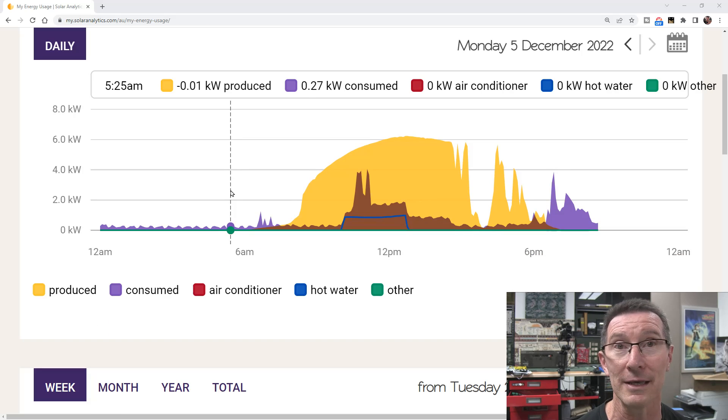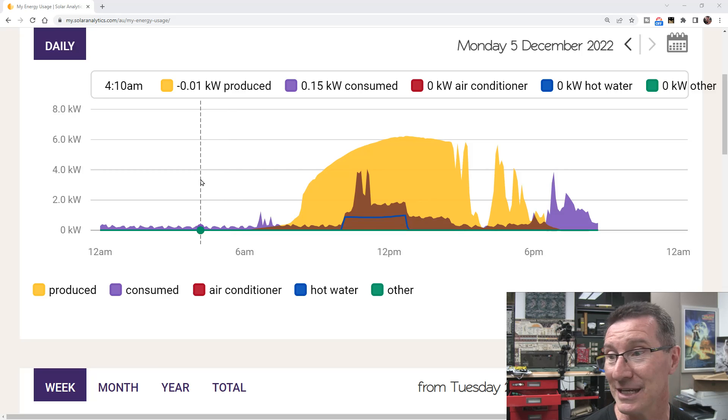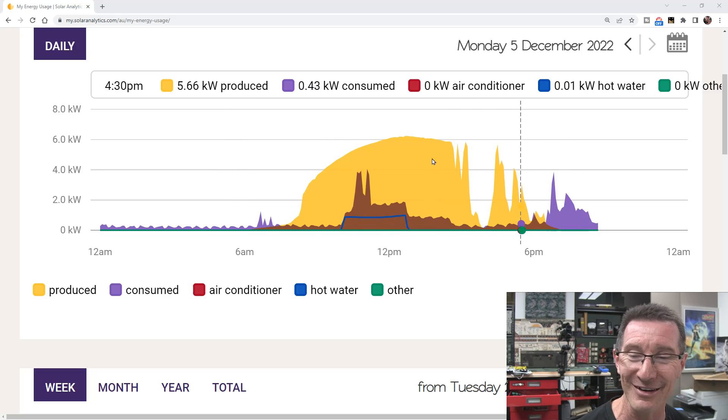I installed all the current transformers correctly. It's always a, you know, suck-it-and-see kind of thing, and I got it right.